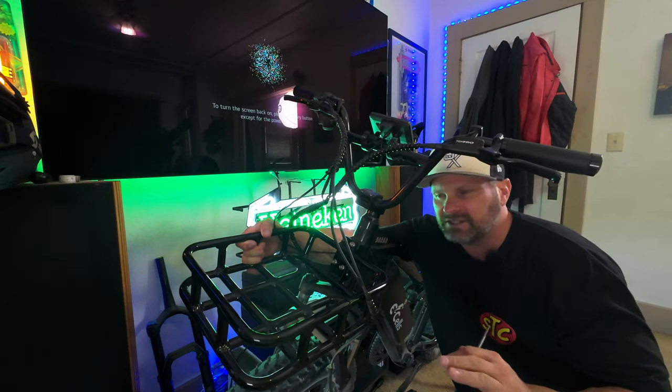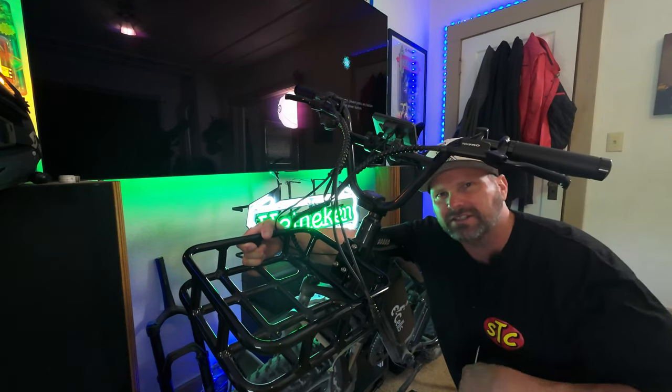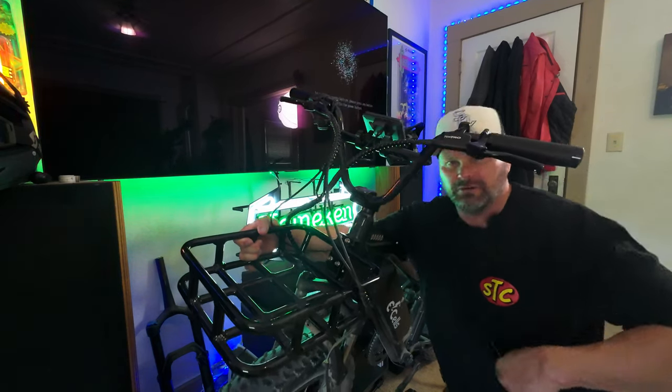If you have any questions go ahead and put them in the comments. And you know, maybe I'll even fly to your house to show you how to do the rest since clearly you can't comprehend anything. Anyways guys, let's get outside and start making some money, come on let's go.